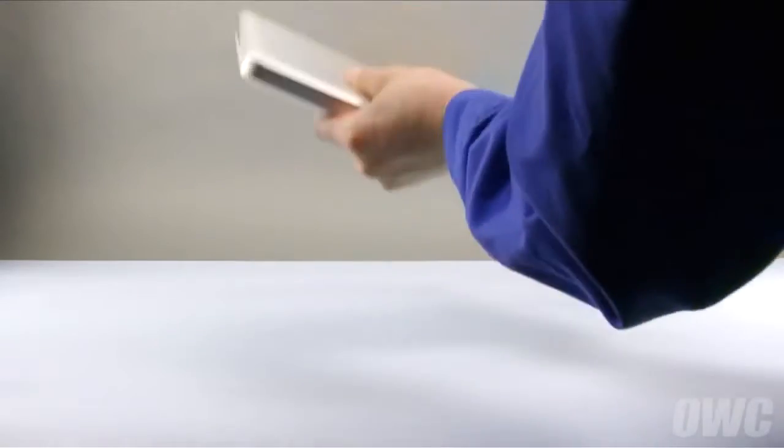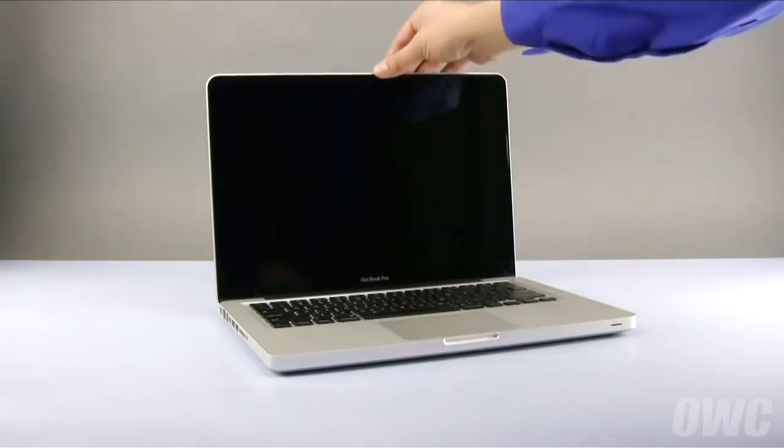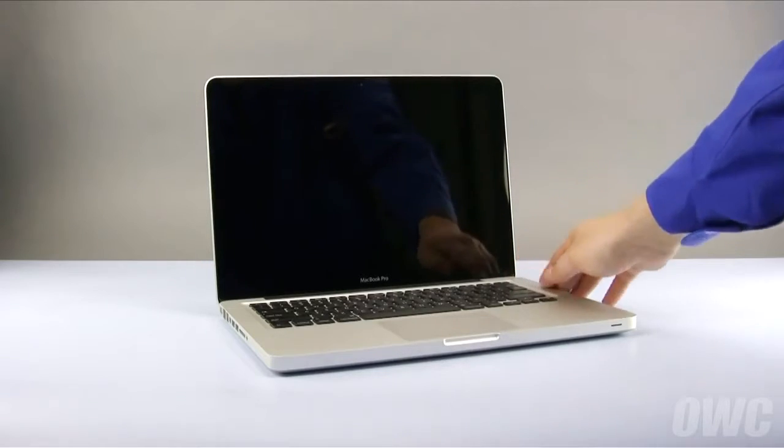You may now turn your MacBook Pro back over, open it up, and turn it on.